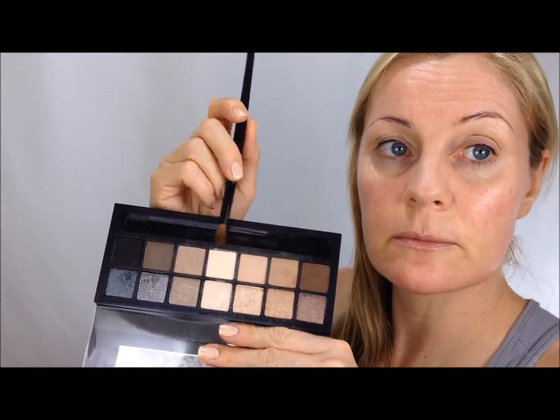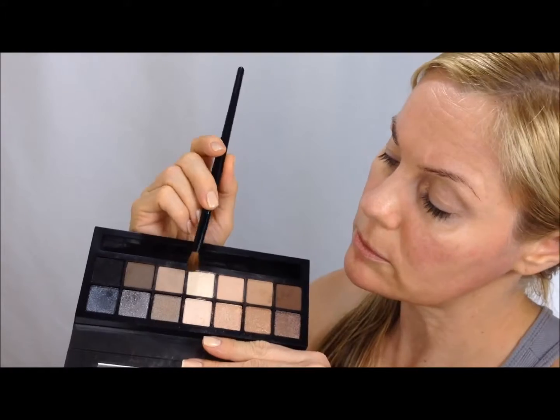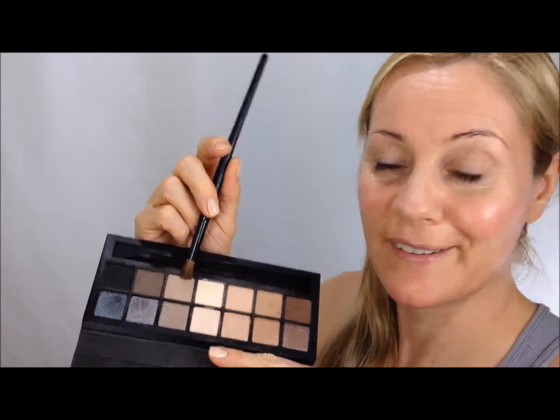Probably this and this — these two. It's hard to see in the mirror. So those neutral colors for the crease.